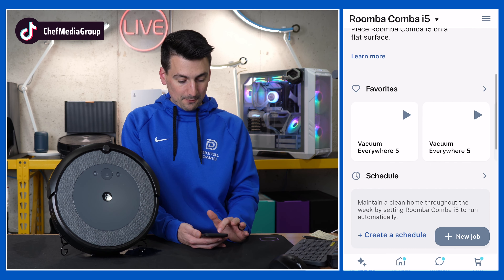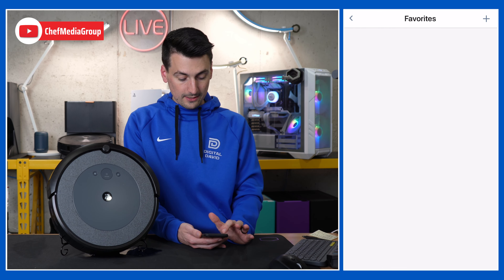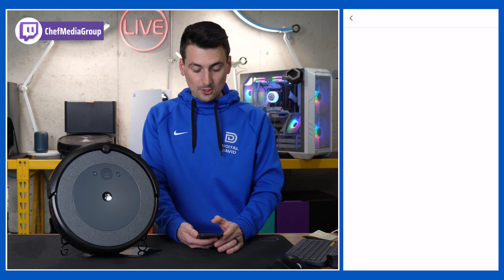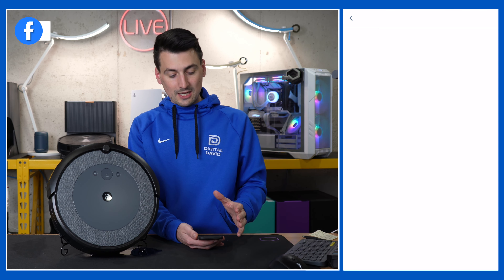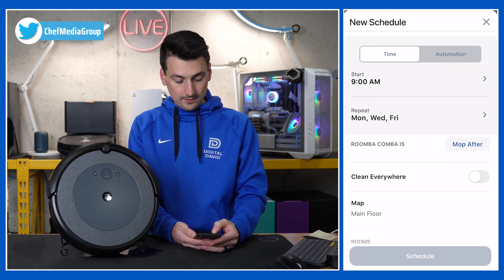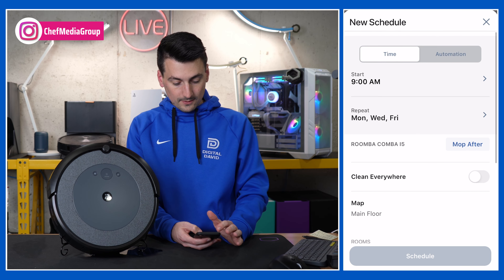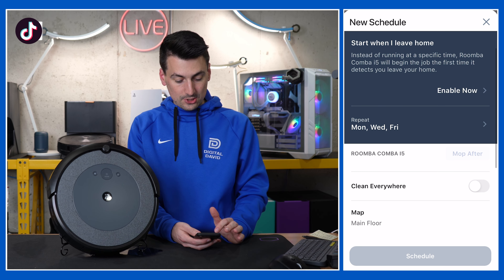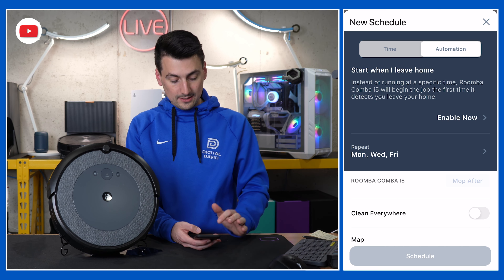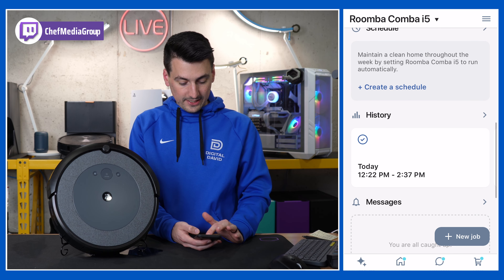Next you'll see our Favorites section — this is where you can add favorites. Do you want to just clean a particular room or what you use most often? You can add your favorites there. Then we have our scheduling options. For the schedule, choose the day of the week, hour, minute. You can create a schedule: where do you want it to clean, do you want it to mop after? We also have the Automation option — this is where it's smart enough to sense when you're gone and clean that way.